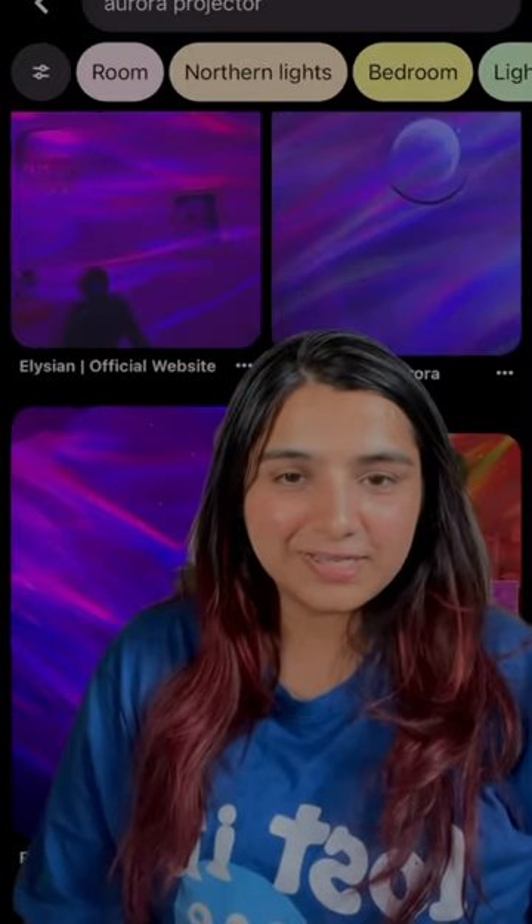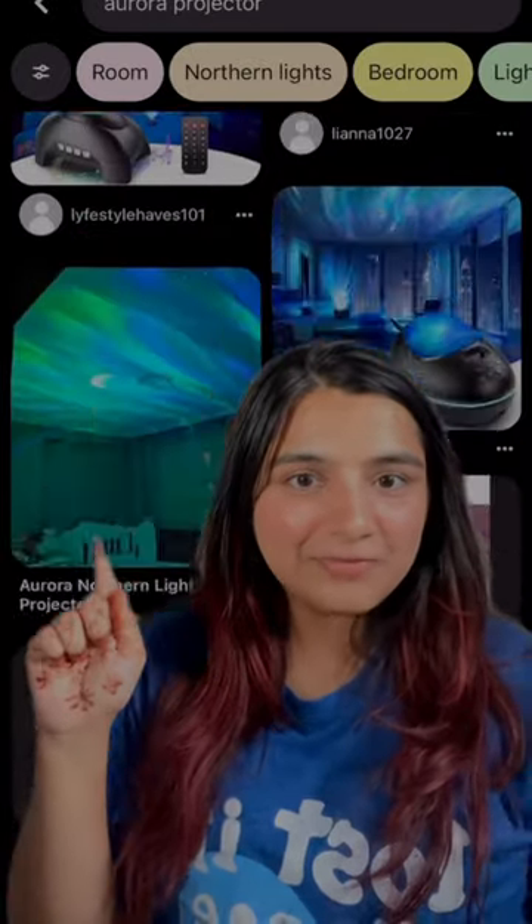Hey guys, welcome to day one of 10 days of Pinterest finds. For an aurora fan like me, this was all over my Pinterest and I finally found it from Amazon.